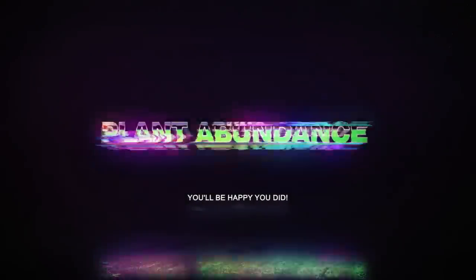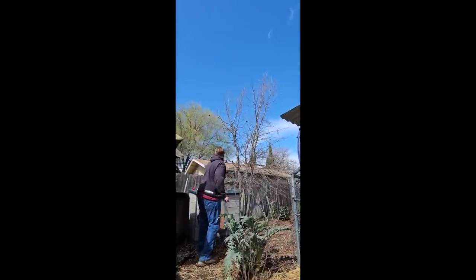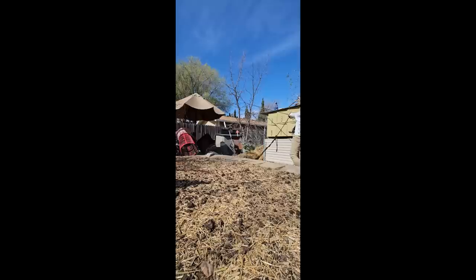We had an oak tree spring up right there at the fence line - it was actually pushing the fence over so it had to be handled. But I decided I was going to let it grow and mature a bit so that I could harvest the wood for this exact purpose, to get some mushrooms established. So we went ahead and harvested the wood while the tree was still in dormancy - fresh cut oak hardwood, and that's important.